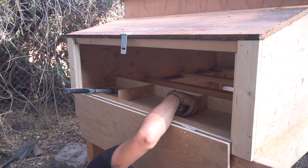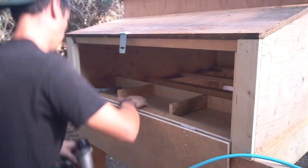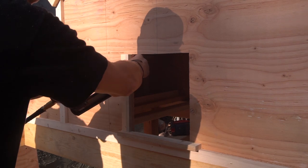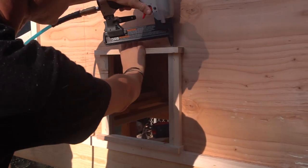When you get to the nesting boxes, there are lots of different ways you can do those — I just separated it out into three equal boxes. One thing to remember: make sure you actually cut your windows out beforehand. I did it afterwards and it's way harder to cut them up high than it is down low.